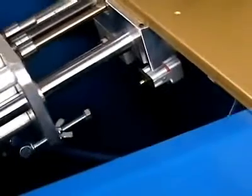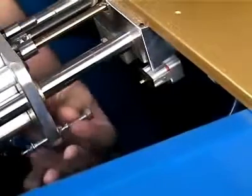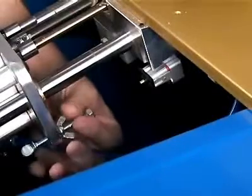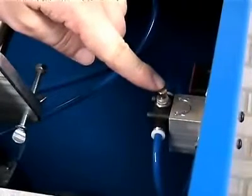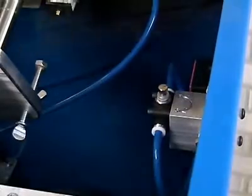A depth stop controls the amount of drill bit travel. Simply adjust the stop closer to the switch to drill shallower or further from the switch for a deeper pocket. A flow control on the side of the machine controls the speed of the drill stroke. This is factory set at a speed suitable for drilling oak but can be adjusted faster or slower for softer or harder materials.